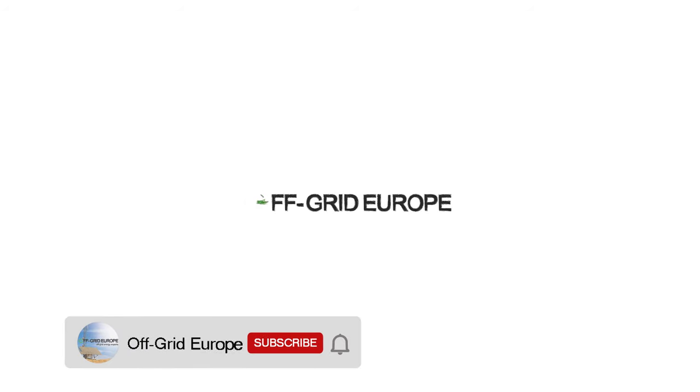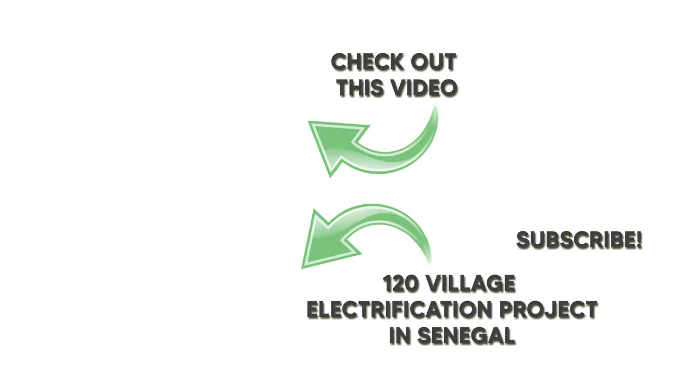Thanks for joining us. Please make sure you subscribe to our channel to not miss the next episode.